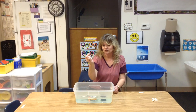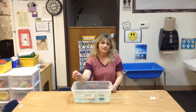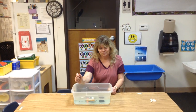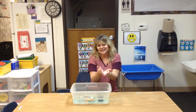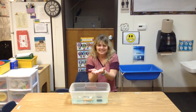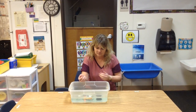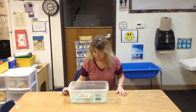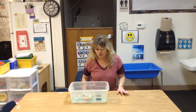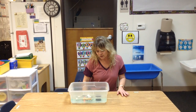That also sank. Okay, we have marshmallows — let's see if our marshmallows sink or float. The marshmallows are floating!